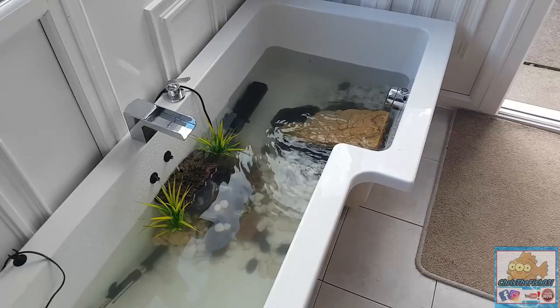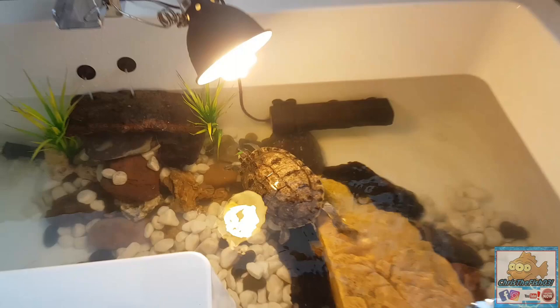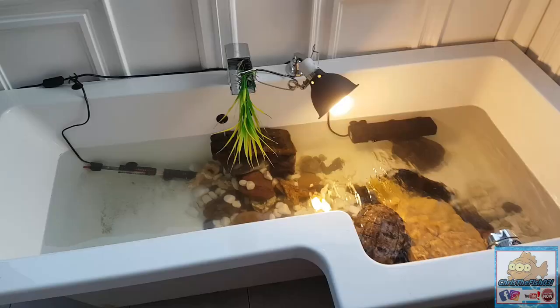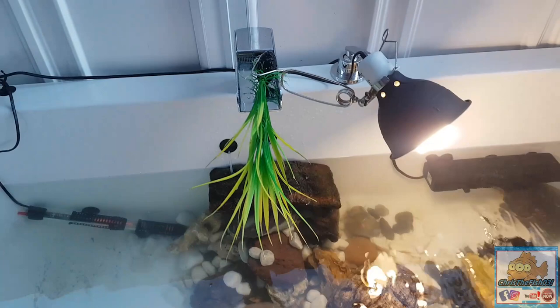Finally got the turtles into their new home. I'm not sure whether putting the fake plants in is a good idea or whether they're going to try and eat them. I've had to take the plants out because they are trying to eat them - obviously being fake plants I don't want them getting ill with plastic inside their stomachs. I've just put one up there to support the heat lamp a little bit more and give it a bit of color until we can get a new external filter.